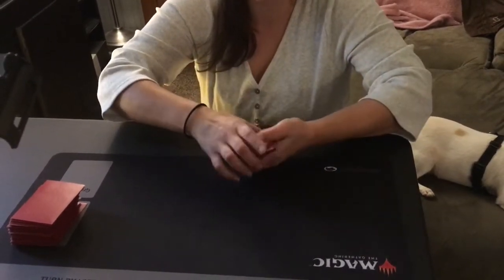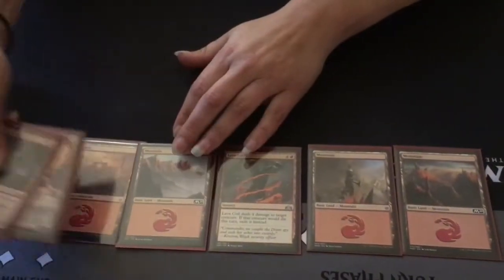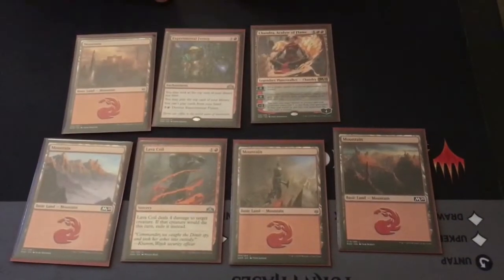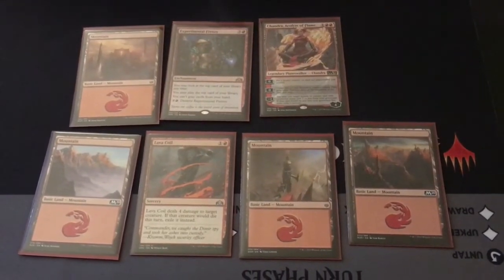I picked seven cards up just like that. Now I'm going to flip them over and lay them down so that way you can see. As you can see here, this is the second hand that we redid and I don't know if I want to keep it.